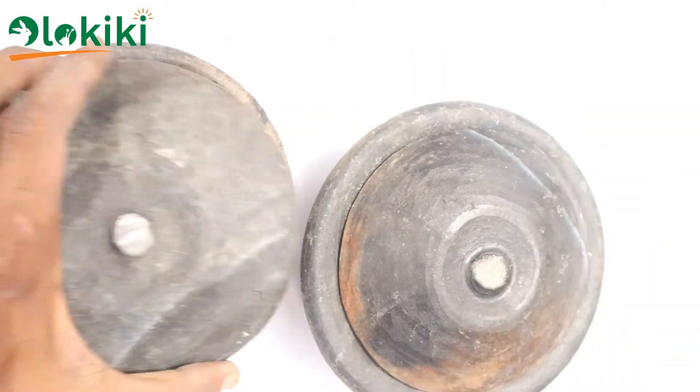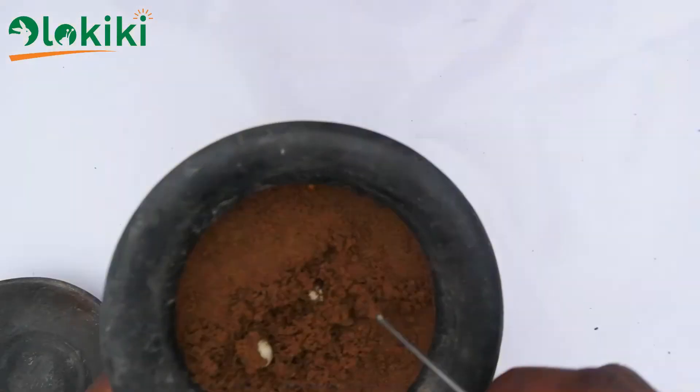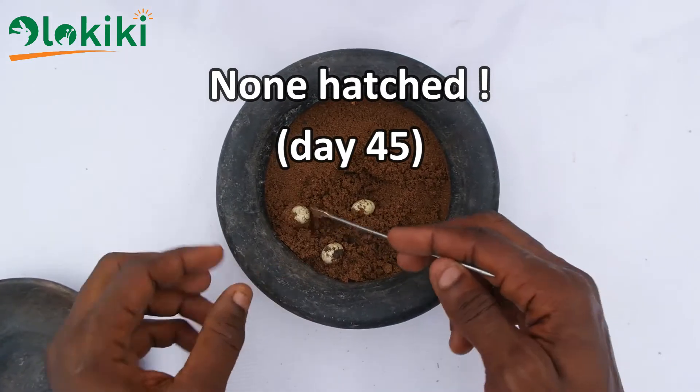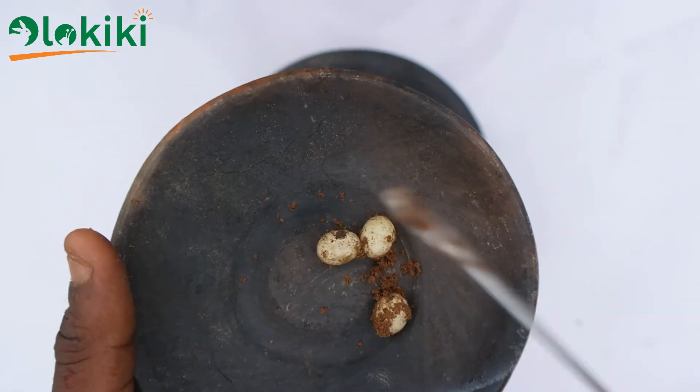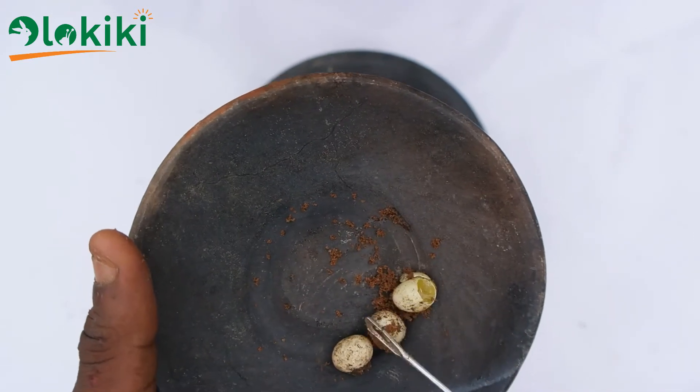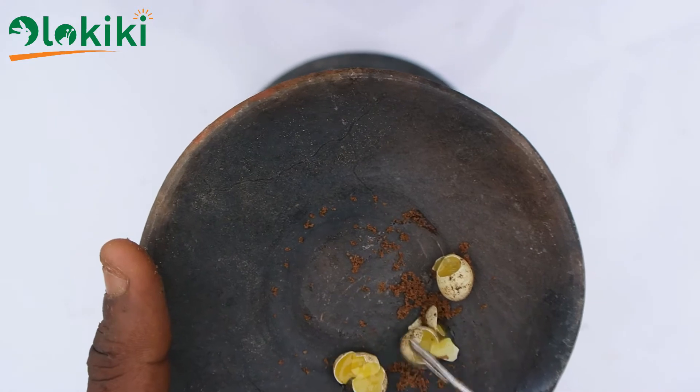Day 45: the three eggs still haven't hatched, so I had to bring out the eggs and crack them open just to see what's going on inside the shells — the reasons why they haven't hatched.